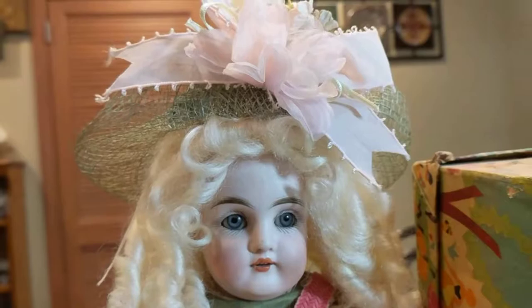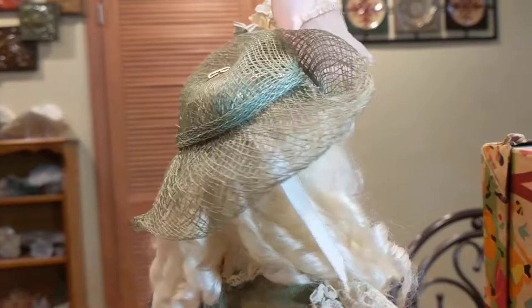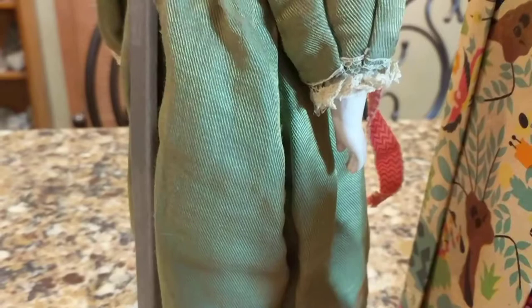She's wearing a mohair wig and has an original hat. The only thing that's not original about her hat is the silk flower that someone placed on it after the fact — probably added mid-century or so. As you can see, it's a pretty straw material. Her dress is quite pretty; it has some wear that's normal due to age, because this particular one was probably made in the 1890s.